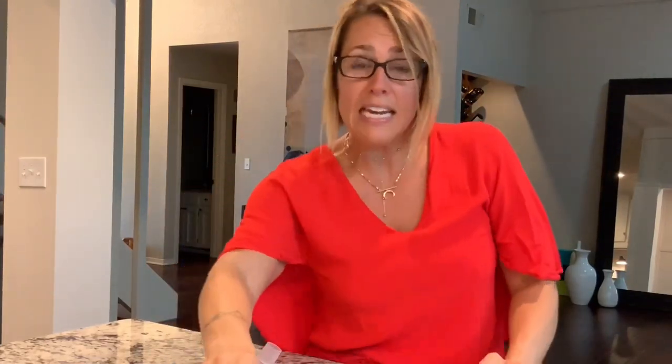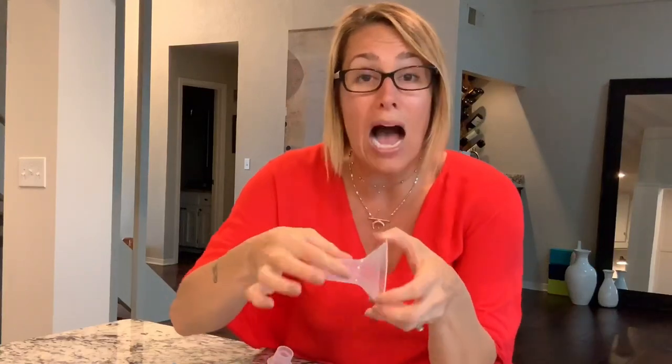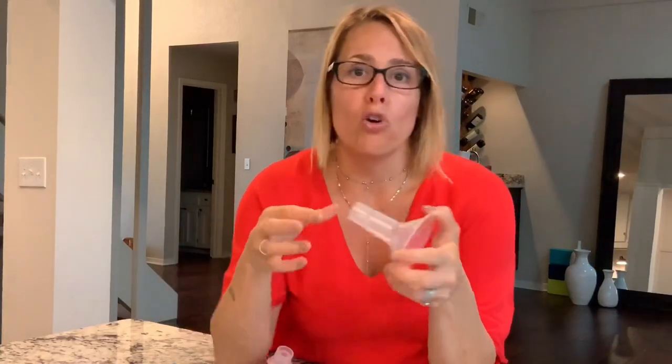During breastfeeding, you don't see it, but it fills up their mouth. So we need the pump flange to allow your nipple to get as long as it needs and as wide as it needs in order to properly stimulate you, keep your nipples healthy and intact, and express the right amount of milk without pain. They get longer, they get wider.